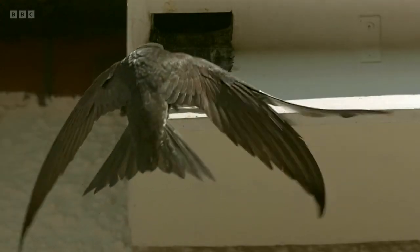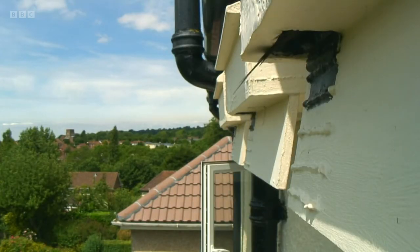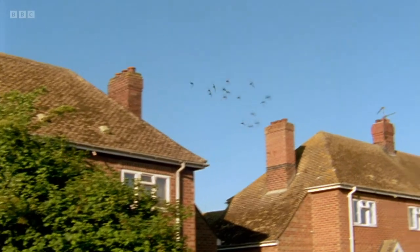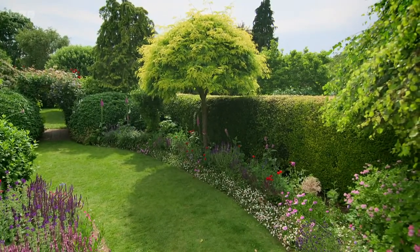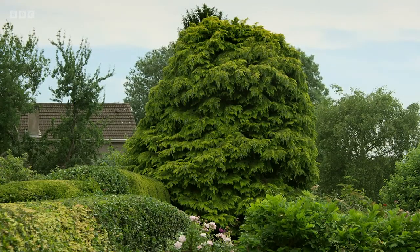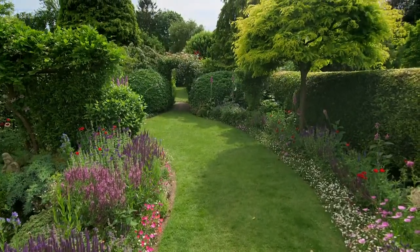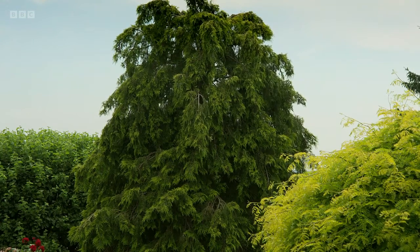It took me five years of box-building and about 20 boxes and I finally cracked the swift box design, and in 2010 I got my first pair of swifts in one of my boxes. They almost become like an extended part of the family — you look forward to them, you worry about them, and when they come back they're so happy and joyful they kind of bring the sky alive, it's almost like the sky becomes electric. I love trees — one of my first jobs I was a forester for a few years and I've got a soft spot for trees and I like their shapes.